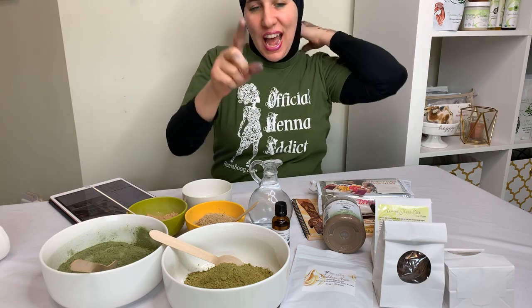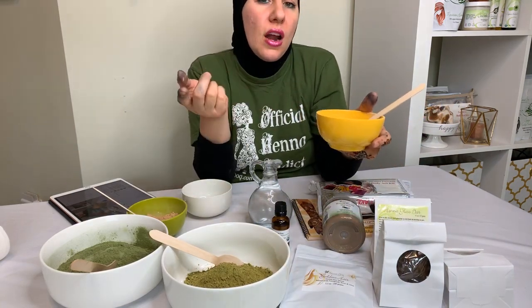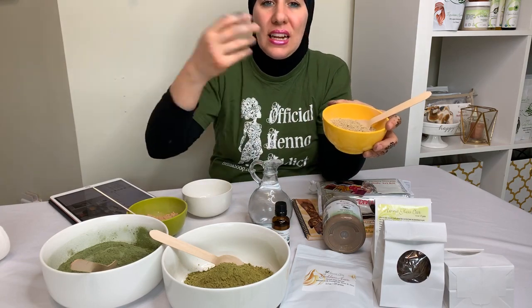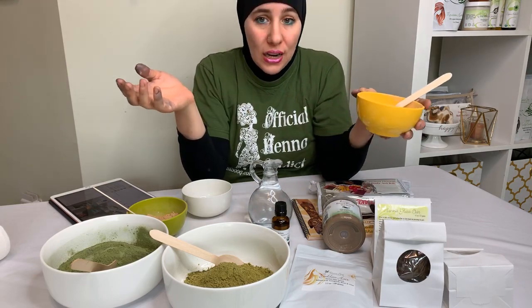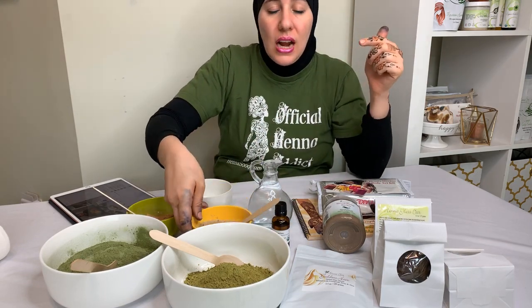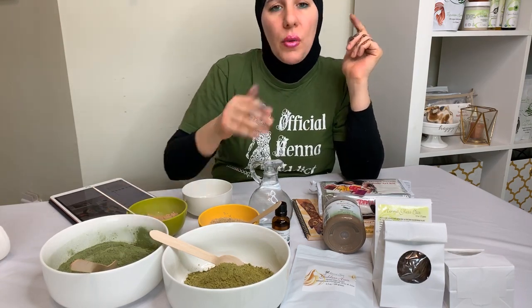And aloe vera powder for moisture. That goes back to the question: what's your hair type — is it oily, dry, or normal? In general, aloe vera works great for all hair types. It gives the paste a different smooth texture and moisturizes the hair strands, because henna and the ayurvedic herbs can be kind of drying. Aloe vera powder won't hurt your hair even if it's oily, but if your hair is dry you absolutely have to add it.